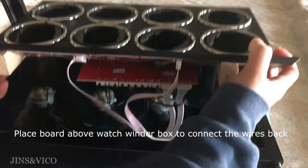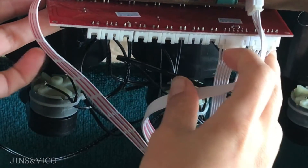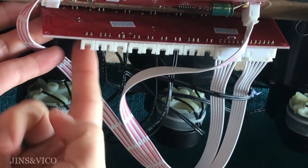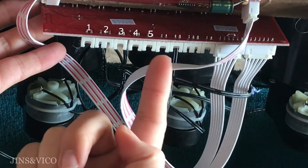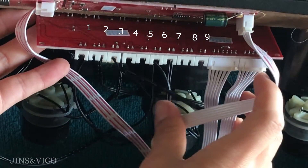Place the interior board above the watch winder box to connect back the wires. Starting from the left side of the red circuit board: slot one, two, three, four, five, six, seven, eight, and nine.